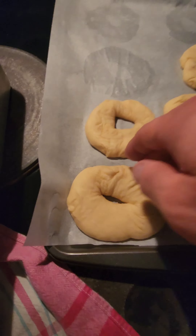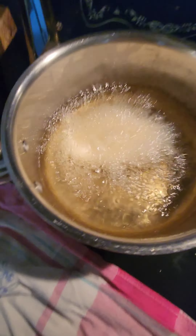I'll show you how to use the cooking well.